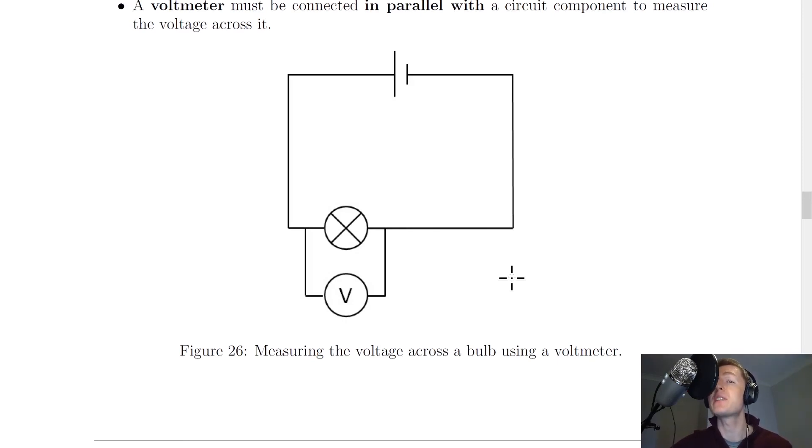To summarize: to measure the current in a circuit you need to use an ammeter and connect it in series with a component, which involves breaking the circuit. If you want to measure the voltage across a circuit component, you need to use a voltmeter and connect it in parallel with the component, and this doesn't involve breaking the circuit.